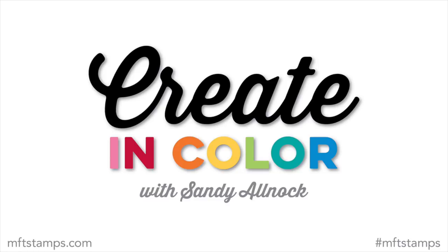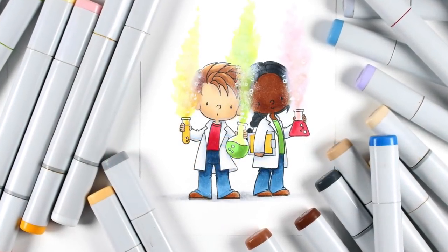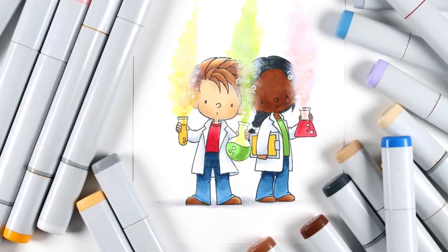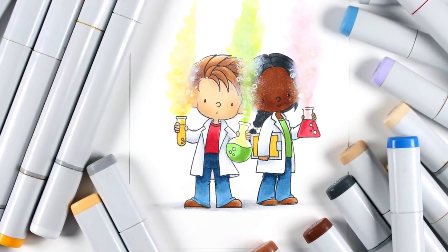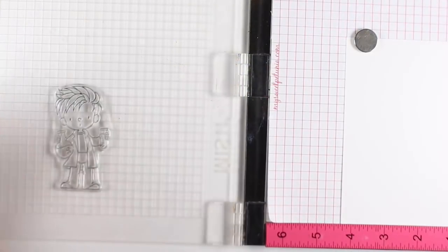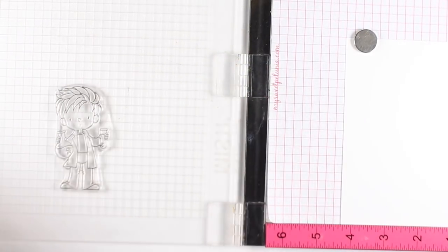Hi, I'm Sandy Alnock with this month's Create in Color for MFT Stamps. I'm going to be using my Copic markers to color some explosive chemicals. This was a really fun card to do - I think I'm in love with this stamp set. I want to show you first how I stamped the images so that you'll know how I did this.